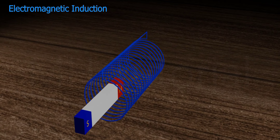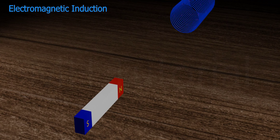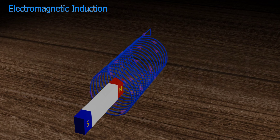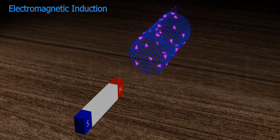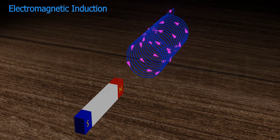In another case, this conducting coil is moving inside a changing magnetic field and a current generates in it due to that movement. Note that whenever the conductor stops moving, the current vanishes. Now the question is: which direction will the induced current follow?